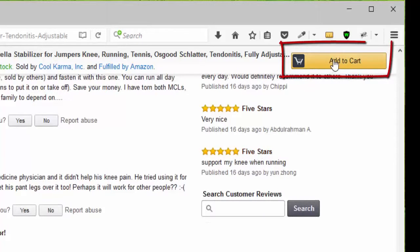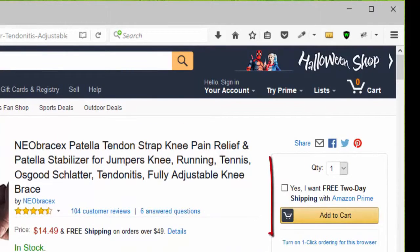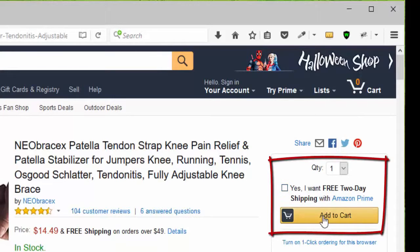Five stars — very nice. Another five stars for my knee when running. You can click Add to Cart, or go to the top of the page, choose your quantity, remember that it qualifies for Amazon Prime, and click Add to Cart.